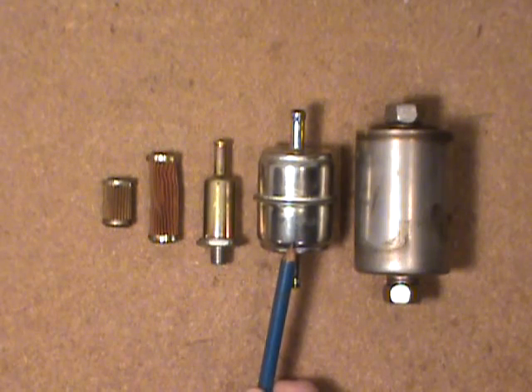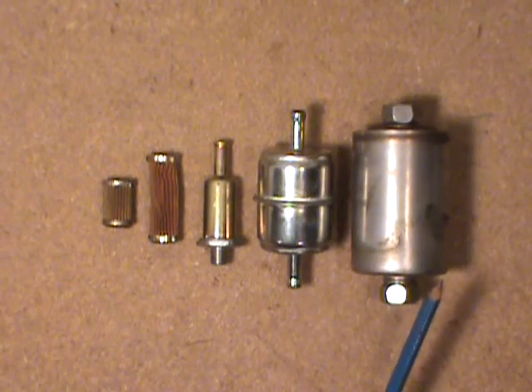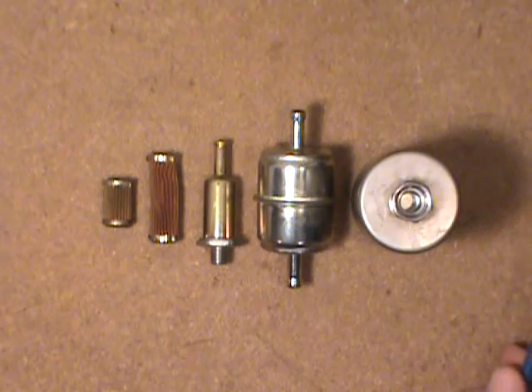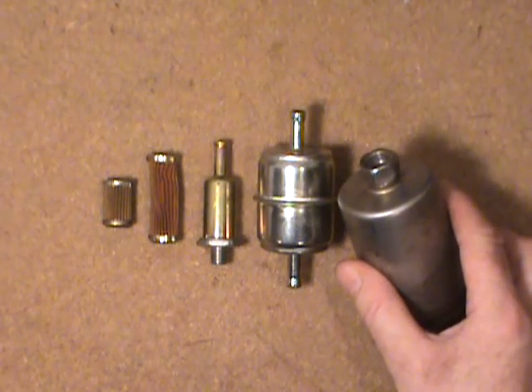These carburetor filters are mostly for carburetors, while this one is for fuel injection. The fuel injection filter has threaded ends on it, and you have to tighten them down with a nut — a steel fuel line goes in there.